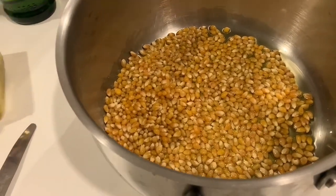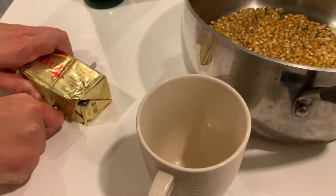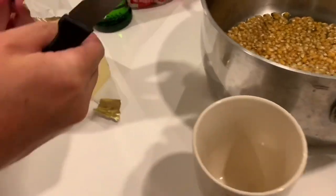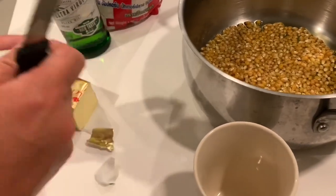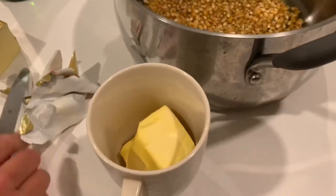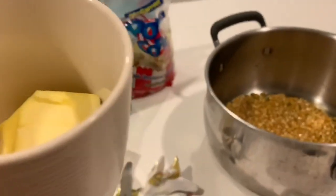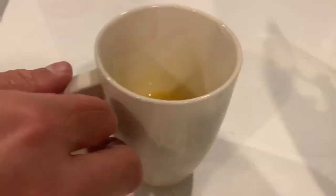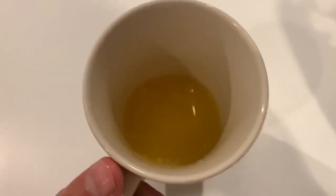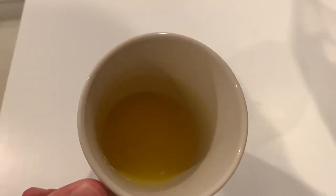Now, for the butter — just take your butter. I like to use about this much; choose as much as you want, obviously. I just put it inside a coffee cup — any microwave-safe cup — and put it in the microwave for about 45 seconds or a minute until it's melted and pull it out. I've had the butter in the microwave for about a minute and heard it boiling, so I took it out. Now I've got some nicely melted butter ready to go on top of the popcorn once it's ready.